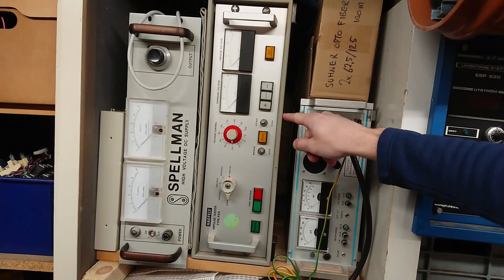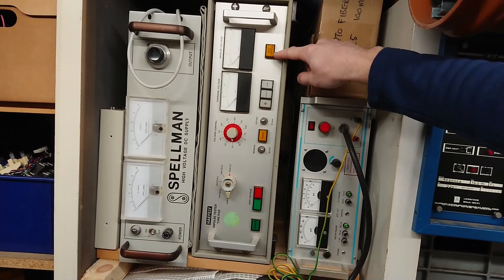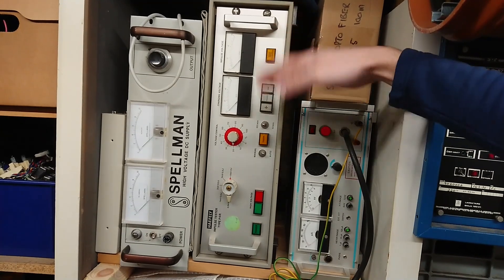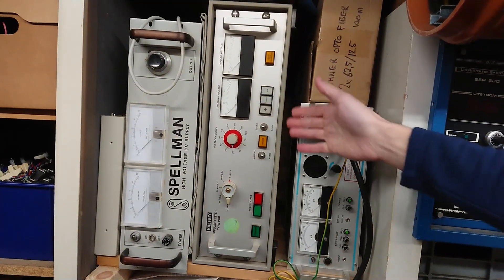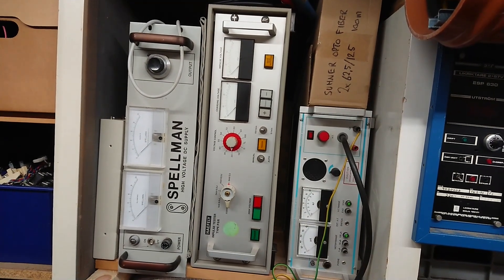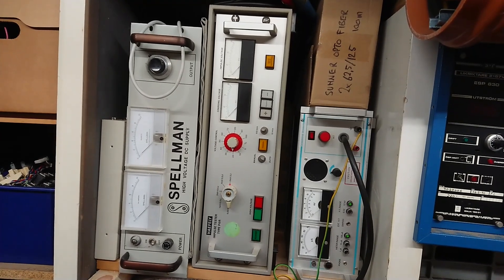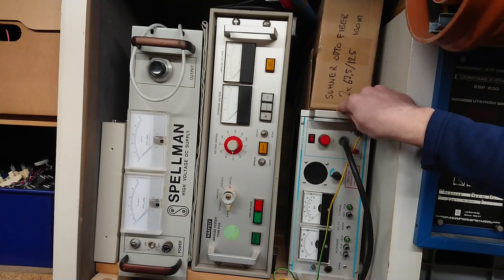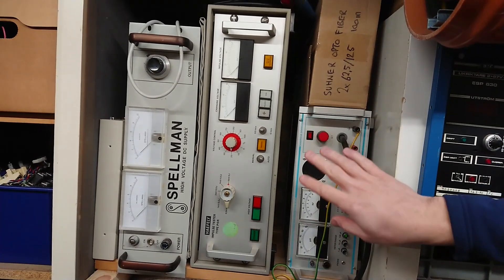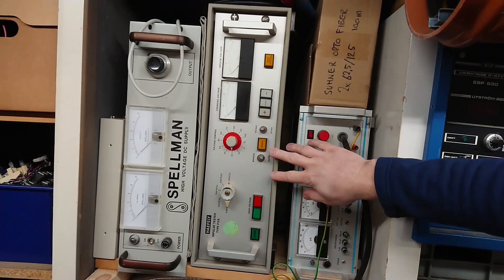In auto mode you can choose between 6 or 60 pulses per minute, and you can also switch the polarity between negative or positive. There is a peak voltmeter to see how high the voltage went when it activates. You use this to test if your apparatus is designed well enough to withstand transients on the mains input line or other inputs.